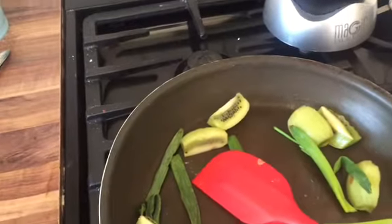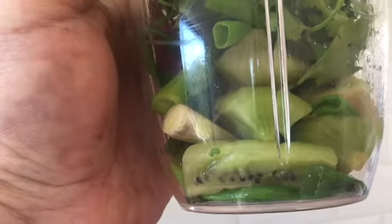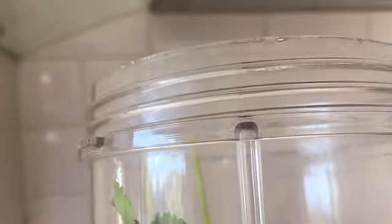Don't have the heat too hot otherwise you'll burn this off. So in the blender I've got the kiwi, the green of the spring onions, half a bunch of coriander - one big handful - and to this I'm going to actually add the lime juice.